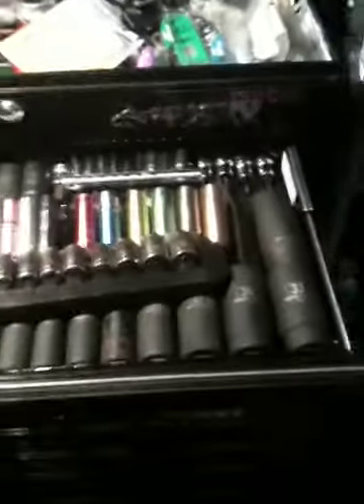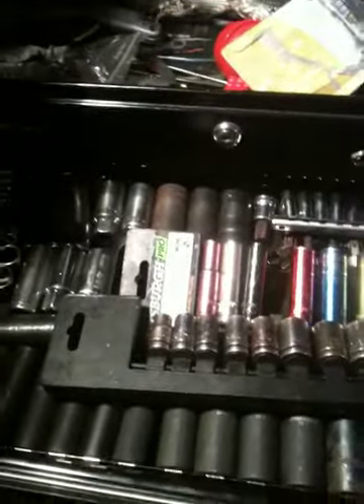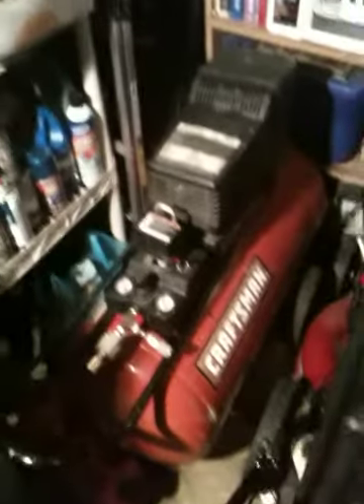This is mostly all Harbor Freight stuff. I'm a pretty big fan of a lot of their tools. Being I'm not a professional mechanic — I just tinker with cars — I've done a couple engines, but not on a regular basis, so I don't really need the best of the best. Some tools I do have Craftsman's, like the air compressor, for example — it's a Craftsman's, it's an older 1998 compressor.